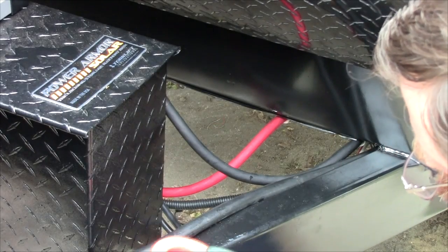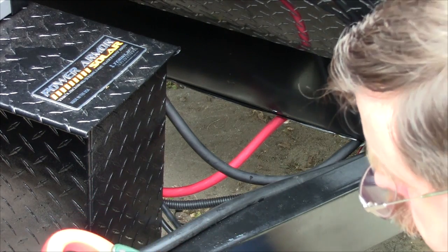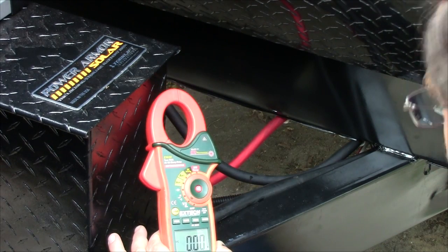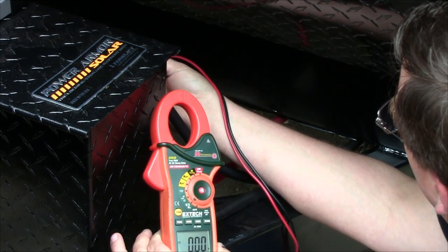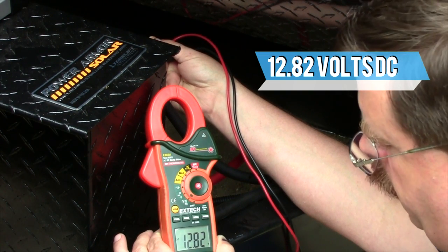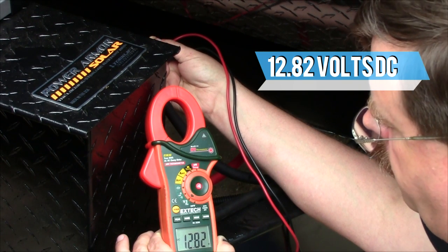First we're going to set our meter to volts DC, setting the range for two decimal places so it's more precise. I have two ports on the back of our Power Armor Solar unit, so I can take the test right from here. We're reading 12.82 volts DC with no loads on — the propane detector and stereo memory account for tiny bits of current but nothing really readable.